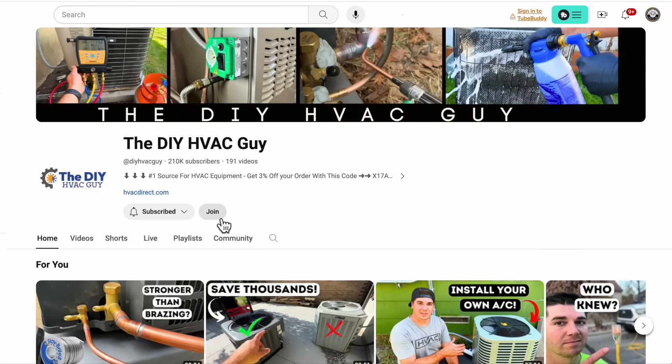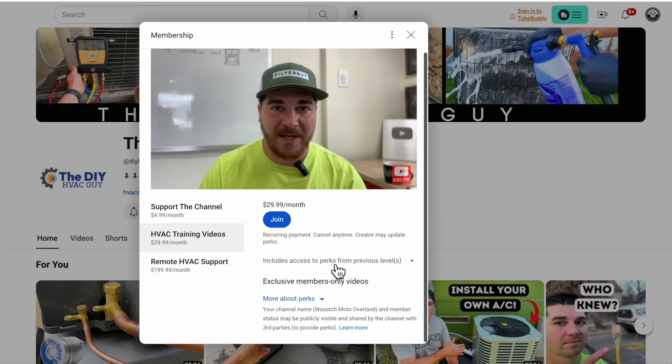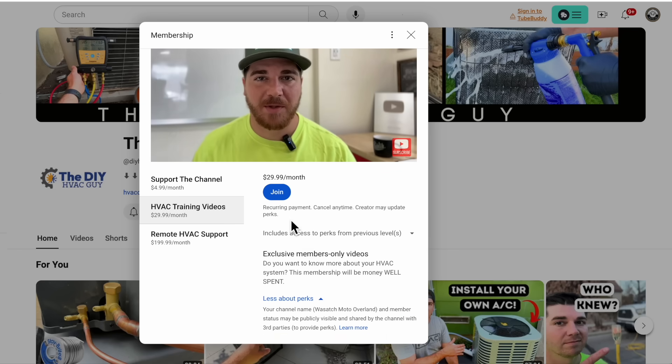I want to take a minute to talk about our HVAC training videos. Whether you're a homeowner, someone wanting to get into the field, or already in the field and want to expand your knowledge — check out our HVAC training videos. We walk through the very basics: system orientation, the refrigerant cycle, how heat pumps work, how to get your EPA certificate, and a plethora of other topics. You can find our training videos and memberships by going to our channel's home screen and clicking the join button. As an additional perk, you'll be automatically entered into our monthly giveaway where we give away items between $500 and $2,000 every single month.